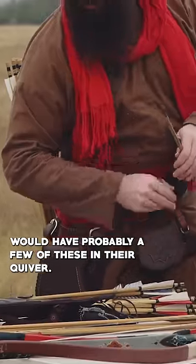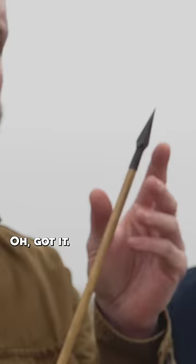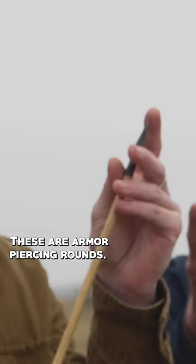Any archer would have probably a few of these in their quiver. So you have something we call a bodkin — it's for armor. These are armor-piercing rounds, basically. Yes, armor-piercing rounds.